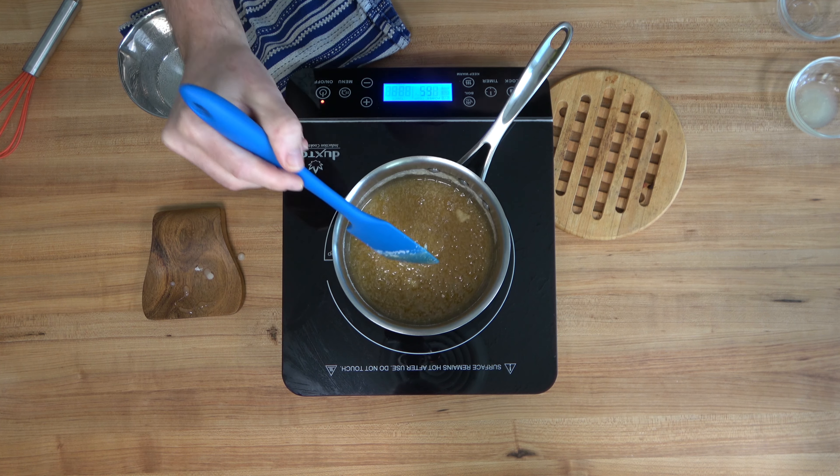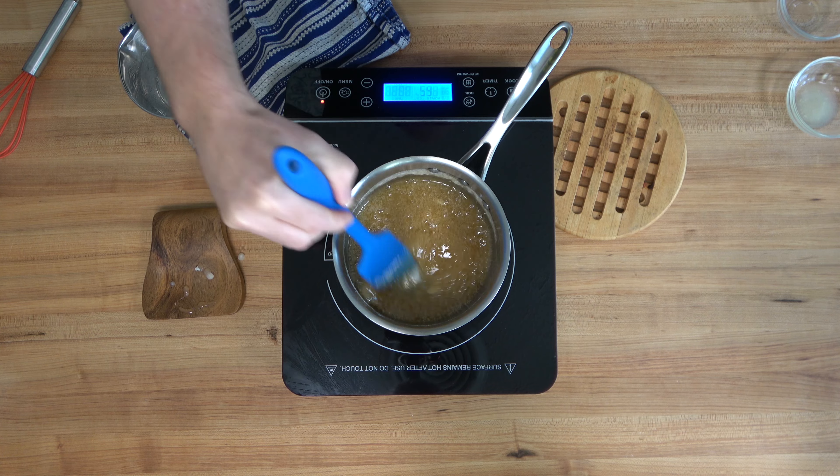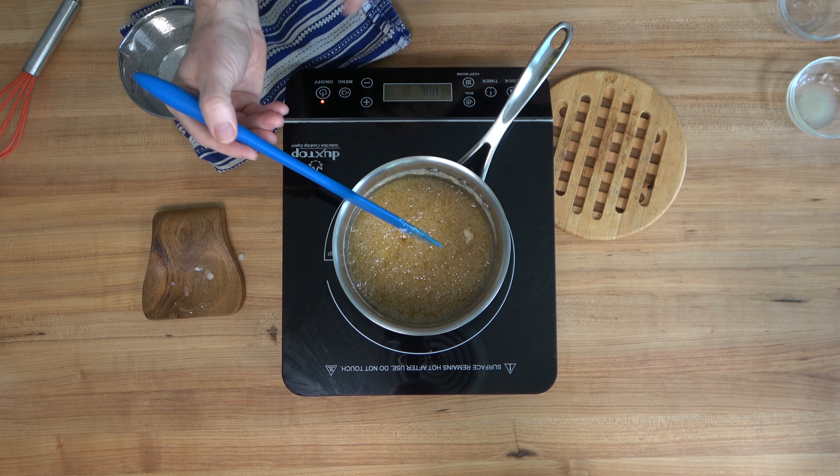So check it out — this is the color that we're shooting for. It's a light golden brown. You can always take it a little further if you want more of a bitter flavor. It's just personal preference.